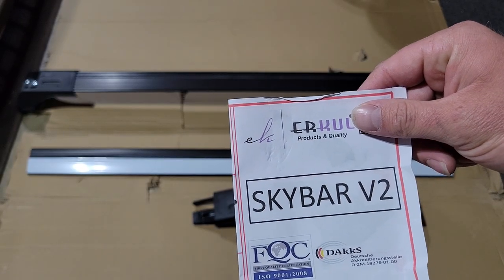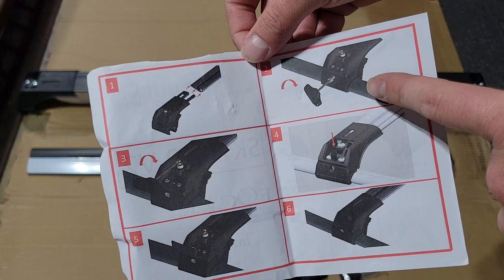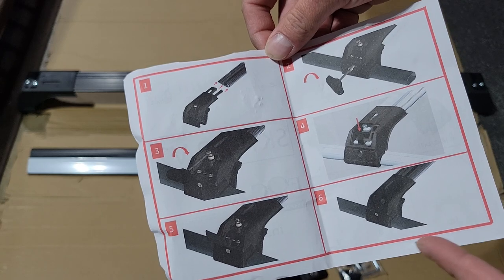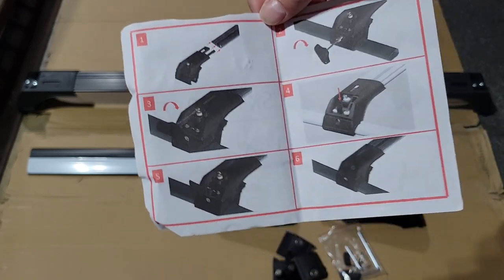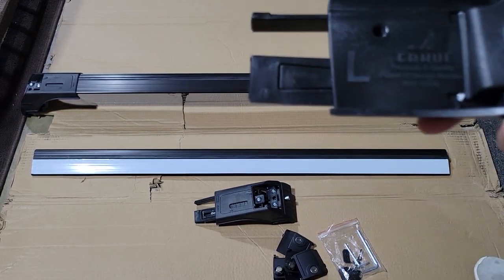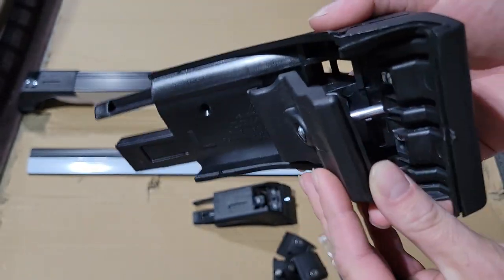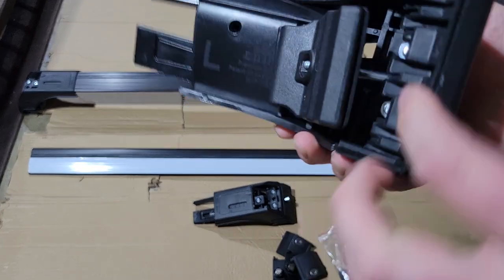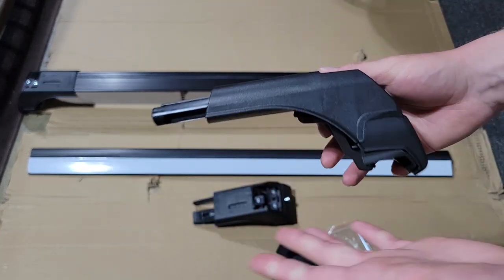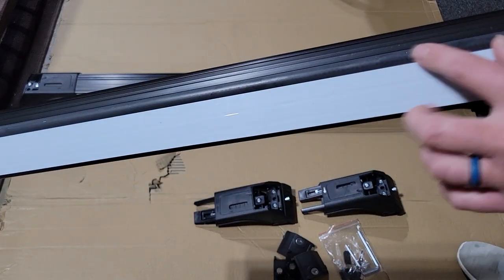Let's go ahead and get these assembled and installed. This is the OMAC crossbar set — I have one assembled there, very easy to assemble. The instructions say to push the ends in, attach it to the bar, tighten this, tighten these down, then put the cap on and lock it in place. You have a right and a left — everything comes assembled, the rubber portions are installed on each side, all the bolts are already assembled, so you literally just attach it to the crossbar.